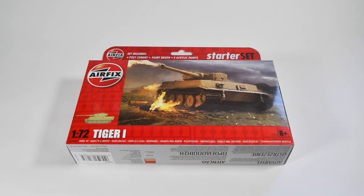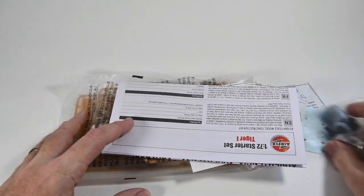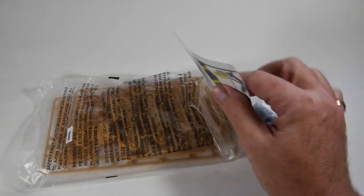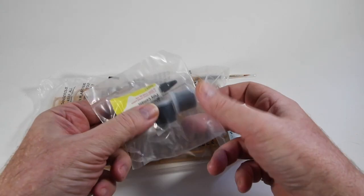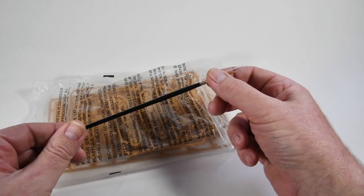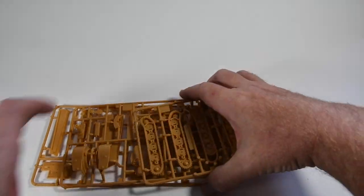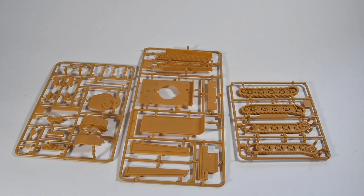Let's see what we get inside the kit. It opens at the end here — be careful when you open it because things will come tumbling out. We have the all-important instruction sheet, a sheet of tips and tricks for how to make the model, a bag of three paints and some polystyrene cement, a sheet of decals to decorate our tank, a Humbrol number two paintbrush, and a plastic bag containing the actual parts — three sprues of parts to make this Tiger 1 tank.